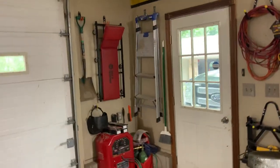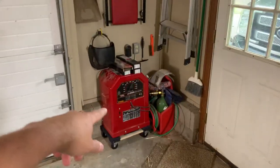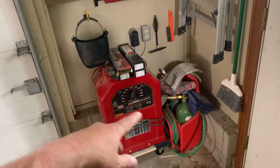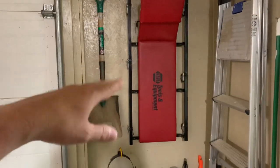Hey everybody, I'm JJ. Somebody asked for a shop tour the other day. It's not much of a tour because it's only a 28 by 40 shop, but I'll go ahead and kind of take you around and show you what we've got. Here's the side door. Starting at the front, this is kind of where I've got everything — it's kind of a mess, so you'll just have to deal with that. This is sort of my metal welding and cutting station.